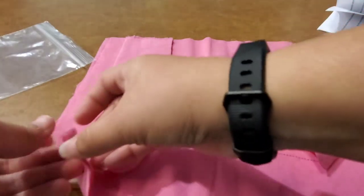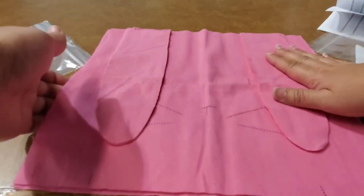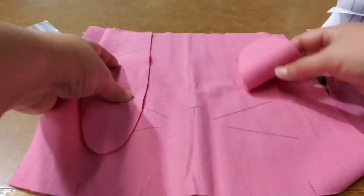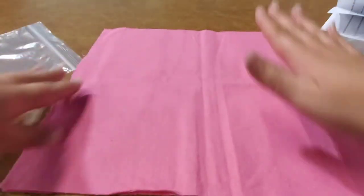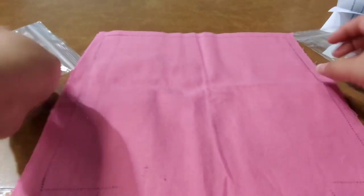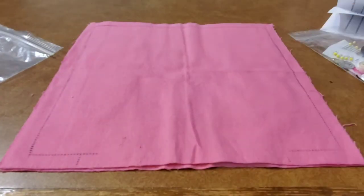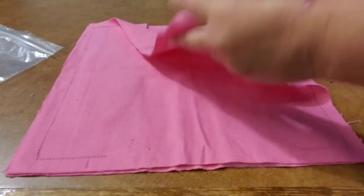This is the part that confuses most people, but this is how it's done correctly: the ears go inside facing down. The directions explain this — you pin everything in place with your ears tucked in, and then on the other side once you flip it all over, it gives you the exact place where to sew and where to leave open. It literally tells you everything.